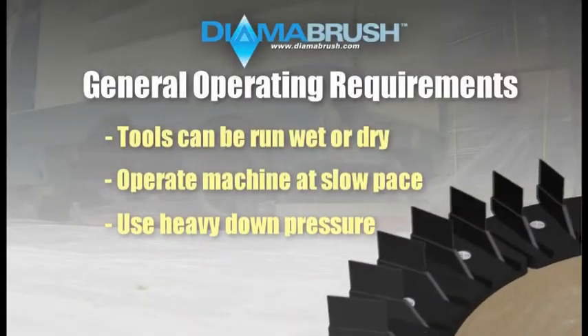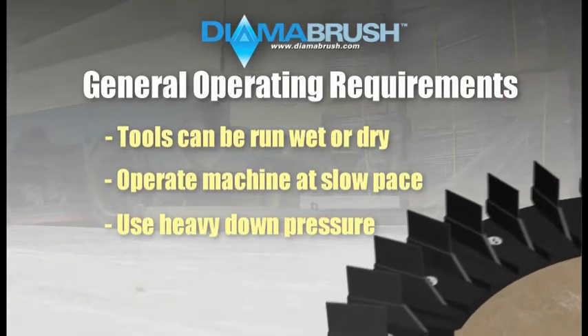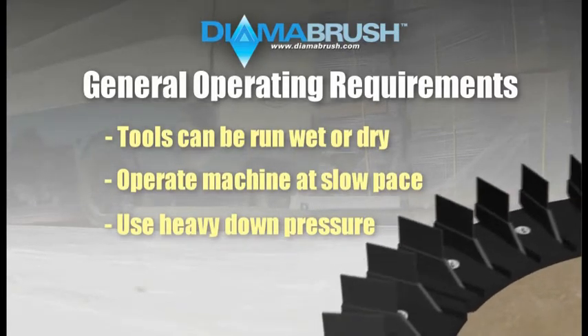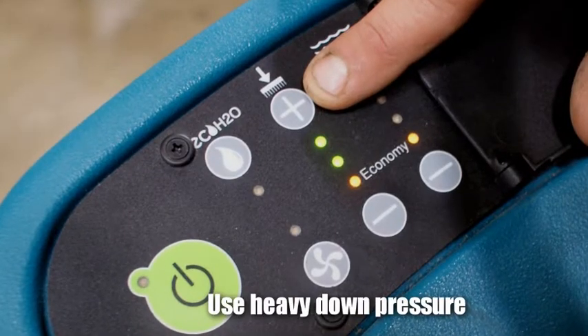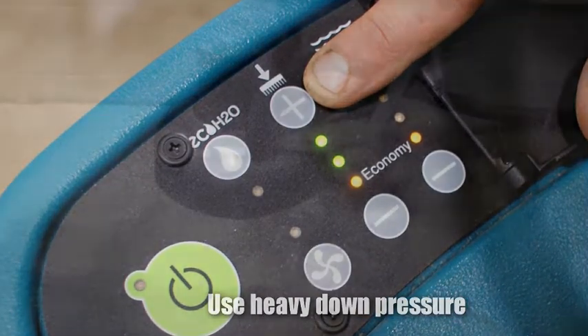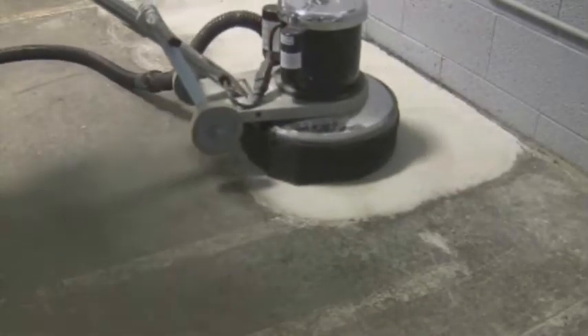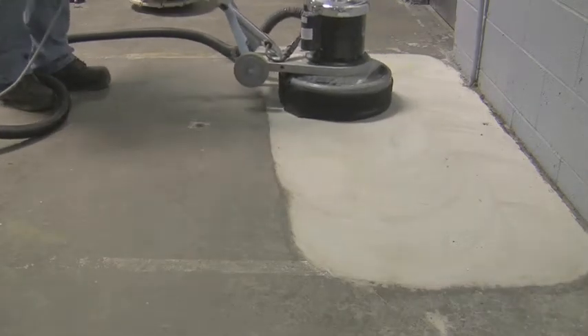Three, when using an automatic scrubber to run the DymerBrush system, the machine should be set to run on the setting that applies the heaviest down pressure. Most automatic scrubbers have variable down pressure settings that are displayed in pounds, ranging from light down pressure up to heavy down pressure. When using a single disc machine, the weight of the machine will provide sufficient pressure for the DymerBrush prep tool to work. There is no need to add additional weight to the machine, as additional weight could damage the DymerBrush tools and the single disc machine.